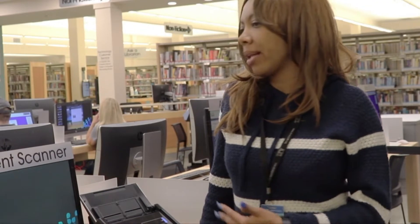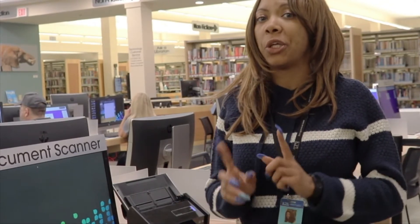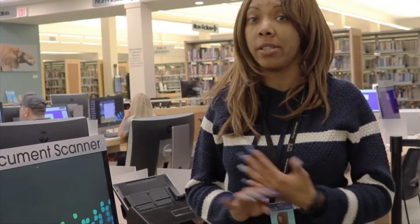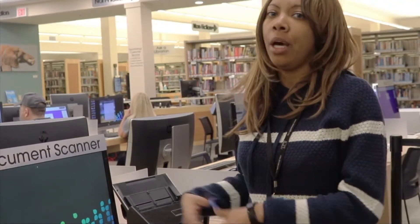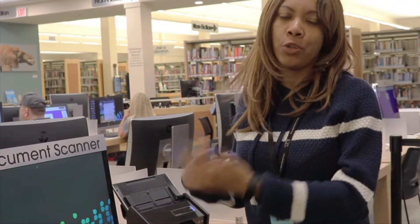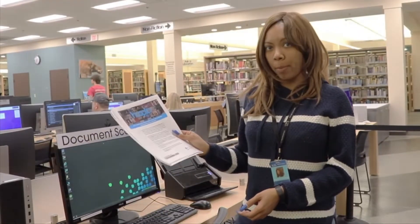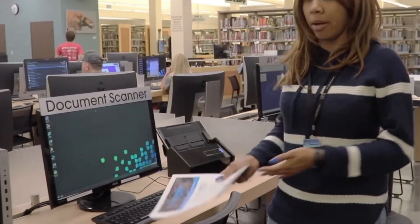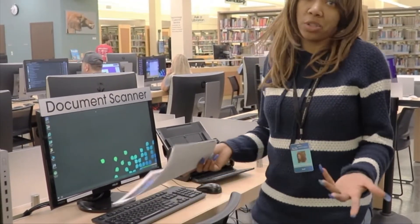A good thing about the document scanner for customers is, let's say you have a resume or a transcript or something. You're down to your last copy. You don't have it saved on a USB drive or anything and you want to be able to send it out to your friends, family, future employer, anything like that. You can take that one remaining paper copy, come over to the document scanner and be able to digitize it and save it as a PDF so that way you can email it. So I'm just going to show you how.